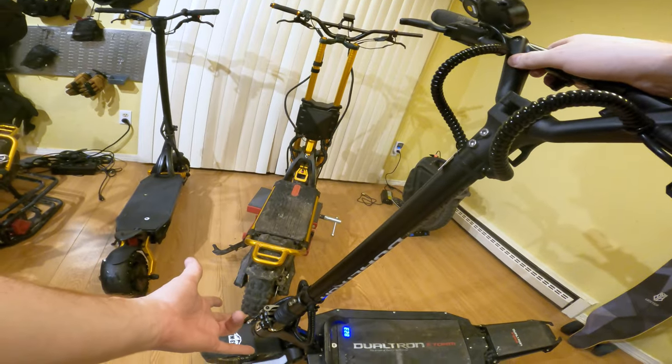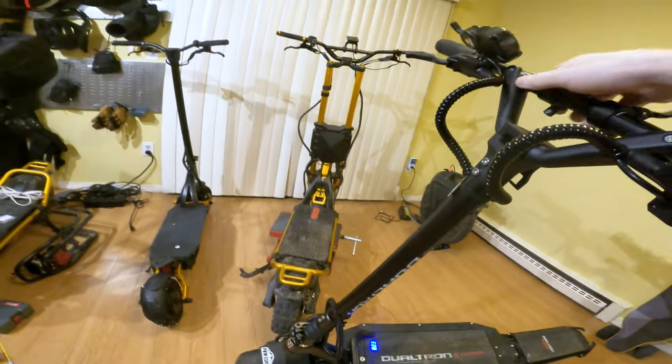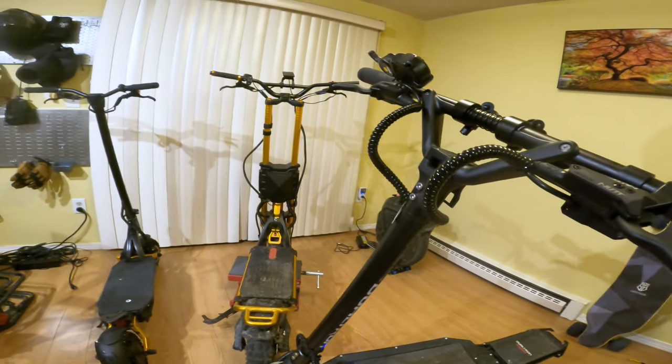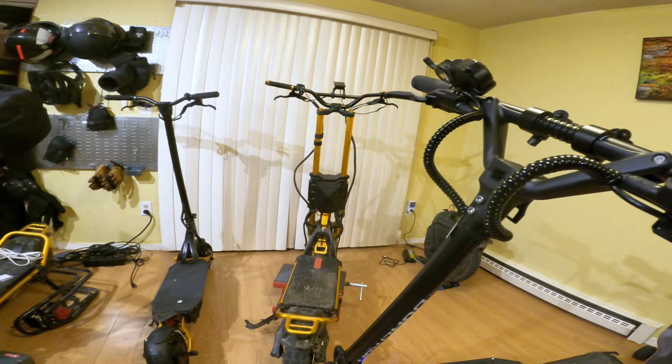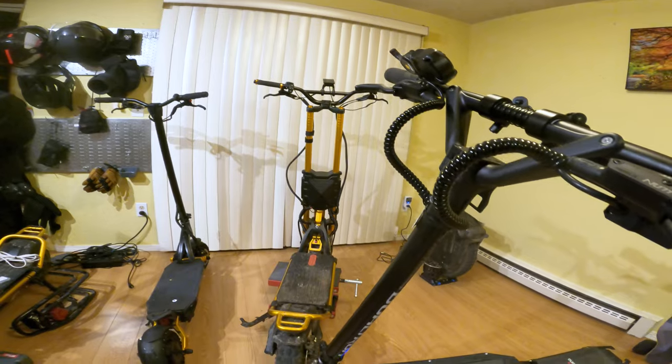The first thing I would recommend doing if you have that noise is just try and tighten this more. I'm so happy it's gone. We've got 82 volts right now — the Seattle Saturday Night Ride is in about an hour, so let's charge this thing up and ride over to Seattle and do the Saturday Night Ride.